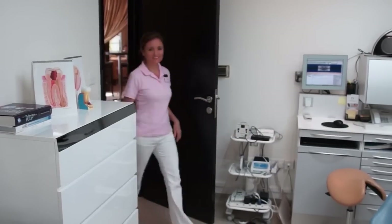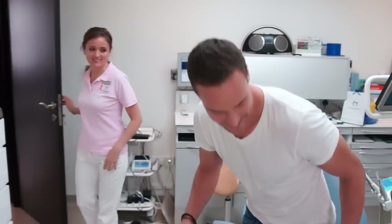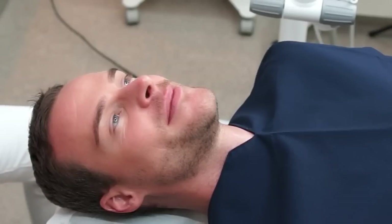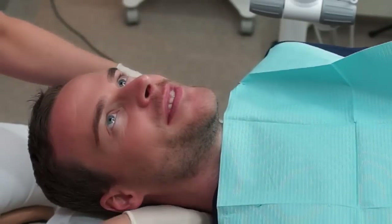Most patients come in to their dentist or dental hygienist with concerns regarding the color of their teeth. It's one of the most common aesthetic wishes of our patients. Coming for a Zoom whitening session means that the dental hygienist will prepare the patient for the actual treatment of whitening the teeth.